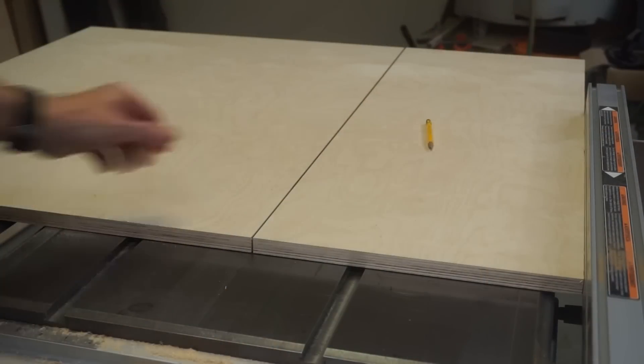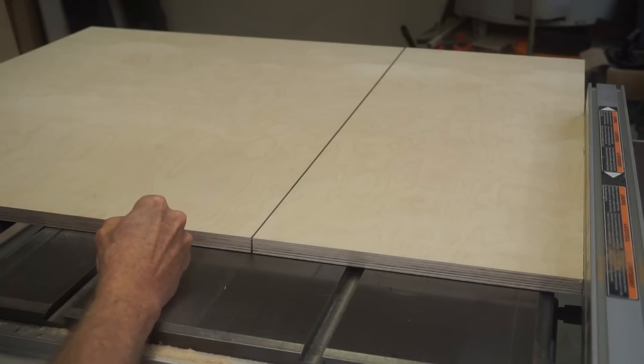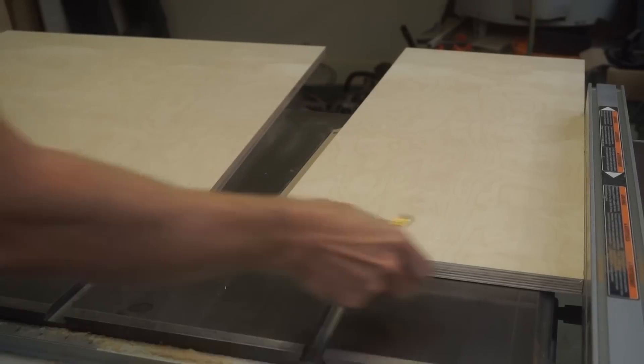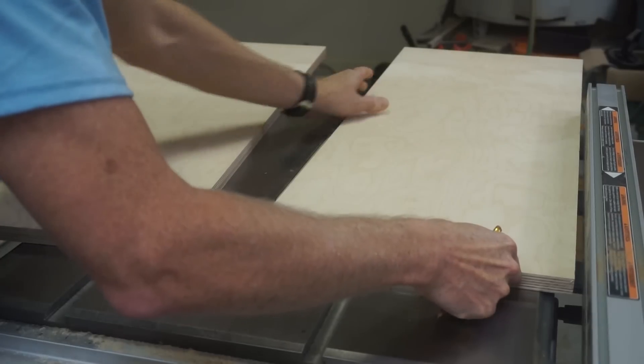For my crosscut sled, I'm going to use Baltic birch plywood — ¾ inch plywood — and I'm going to cut it first into two pieces, which will make it easy for me to attach the runners. I've cut the plywood already, and I'm going to mark the edge of the miter slot. When I cut it, I'm going to cut it so that it's positioned a little bit over the blade.